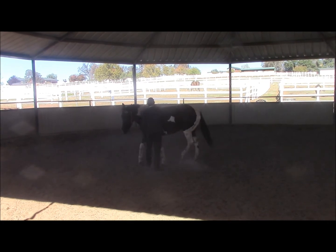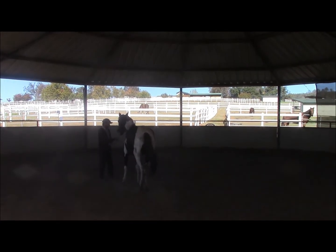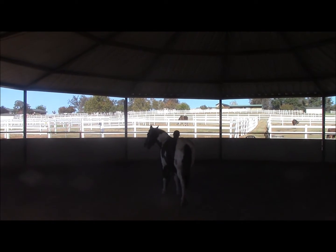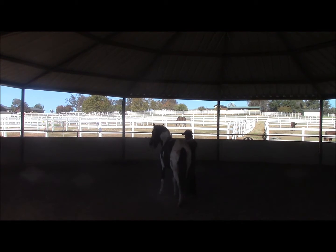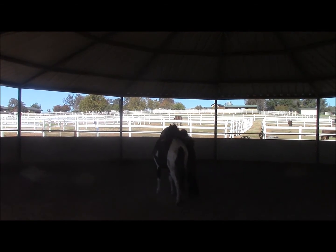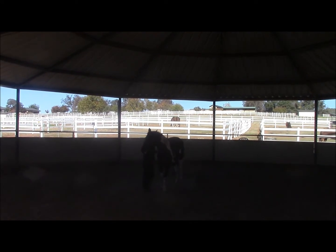And there she moved her hip really good for me again. We just keep working on this from both sides, left and right. As soon as I pick up that rein and the horse even looks like they're going to give to the bit, I'll release the pressure. They bring their head in the right direction, and I'll go ahead and release the pressure.